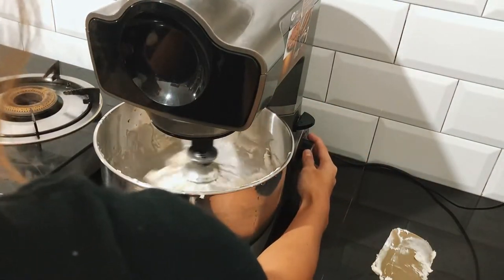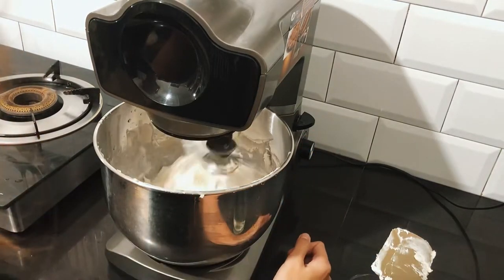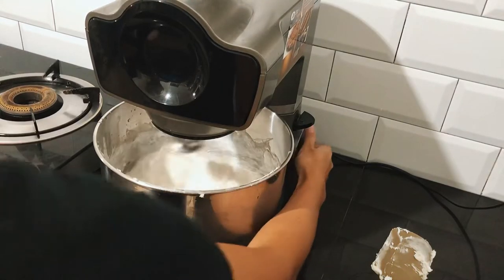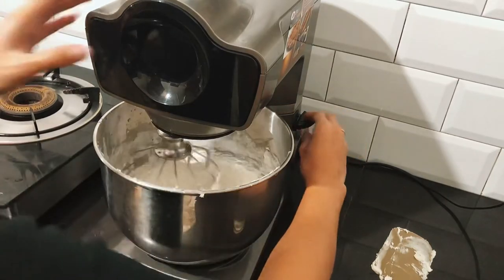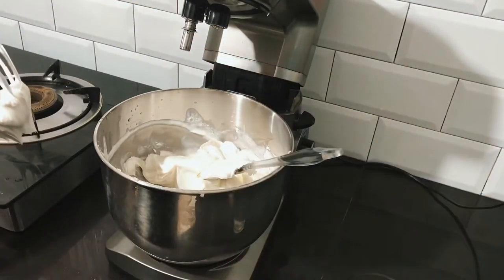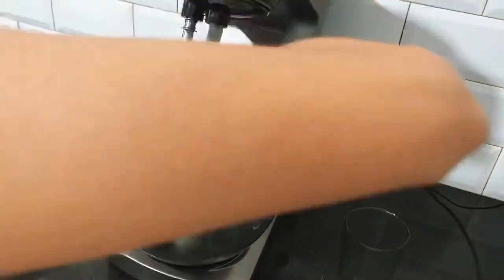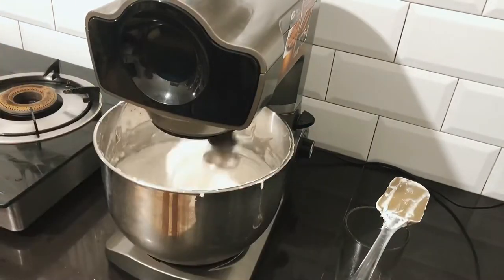Beat again on high speed for 2 to 3 minutes. Add the remaining water and mix it again, then beat it on high speed for 5 to 8 minutes.